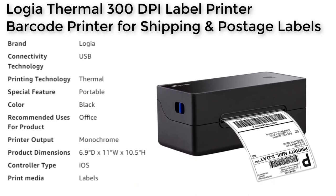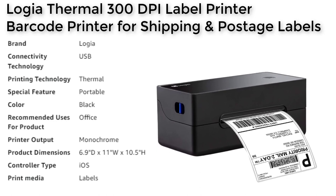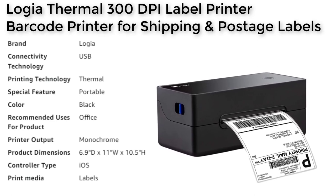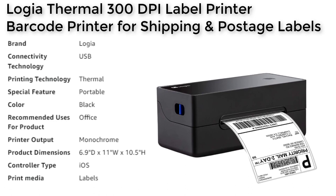Additionally, the package comes with a label holder for feeding stack type and roll type labels, USB cable, power adapter, and 104 x 6 labels, making it a well-equipped option for affordable print and ship convenience for your home, office, store, or business.